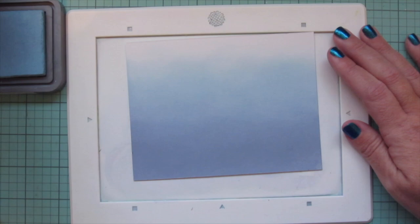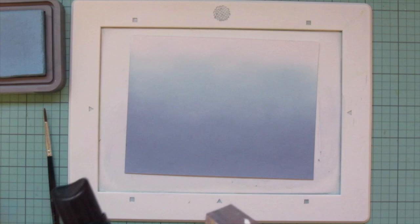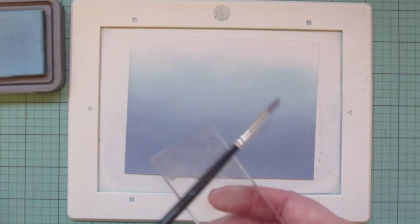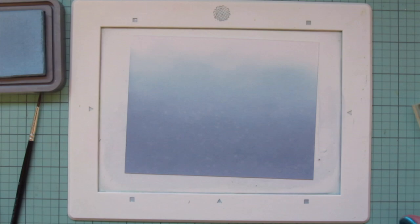Once I'm happy with it, I added a little extra Stormy Sky down at the bottom to darken up that edge. Then to distress the background, I'm adding some clean water onto an acrylic block and tapping that off the side with a paintbrush — this gives smaller droplets than flicking with your fingers. I let that react with the ink for about 30 seconds and blotted up the water with a paper towel, giving faint little almost-bubble effects in the background.